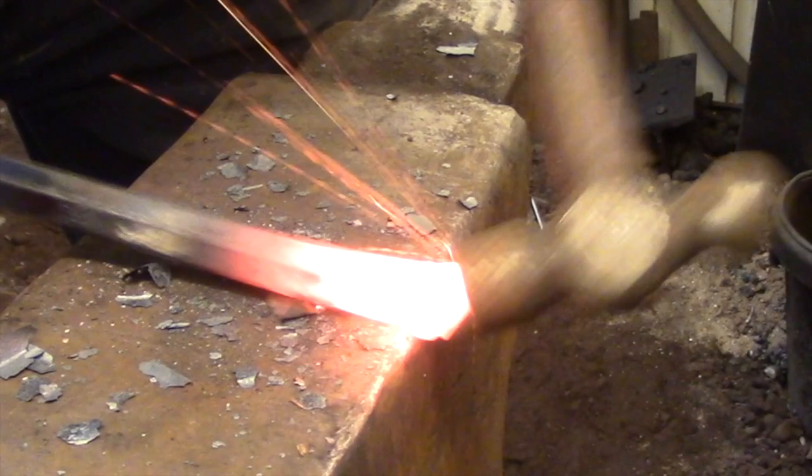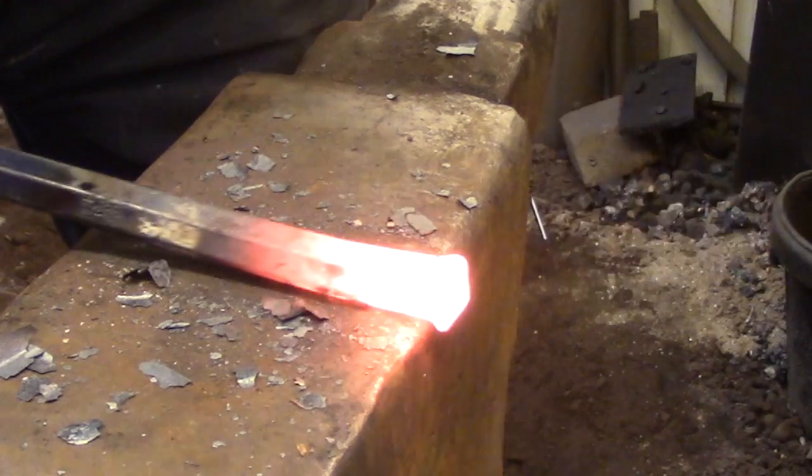The angle that you hit the metal is really important. As you can see here, I'm not driving it right on the end — I'm hitting it at about a 30-degree angle on the end of the bar. This is doing a couple of things: first, the bar is actually being driven down towards the anvil, so I'm not taking the shock with my hands. Also, as I'm driving it down, it's eliminating the tendency for the bar to bend the way you'd normally get when you're upsetting.